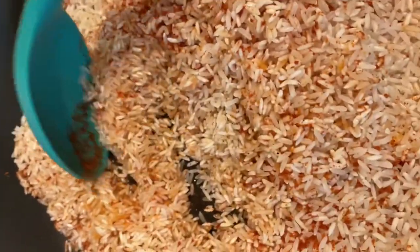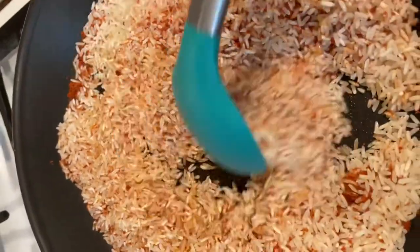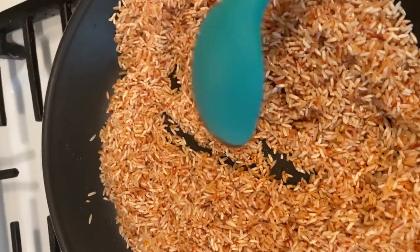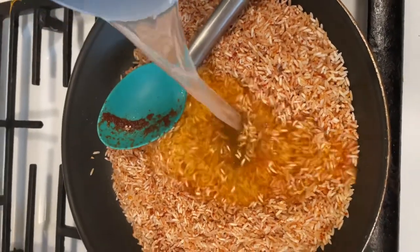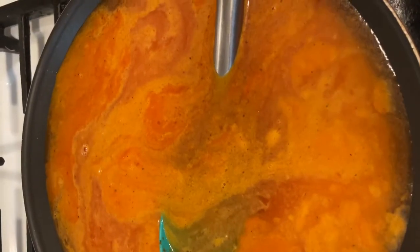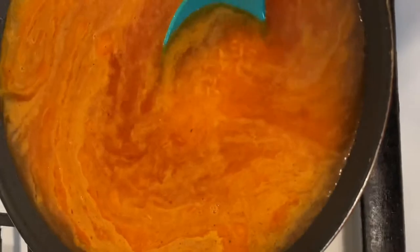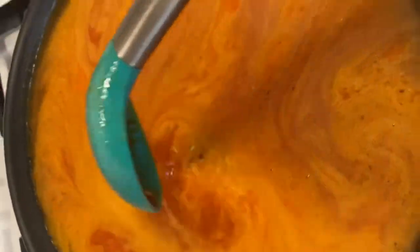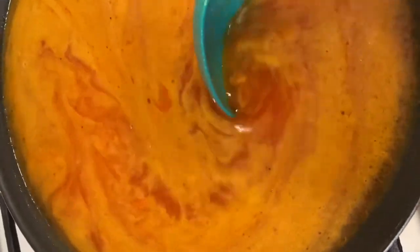Have this on medium to high heat and mix all your ingredients together. As you can see, it's just enough oil to get the rice wet without drowning it. By the time you mix everything together it should look just right — then it's time to add the water. I like to fill it up to about that much away from the edge. The general rule is two cups of water for every cup of rice, but I just eyeball it. Give it a quick mix to make sure there are no clumps.